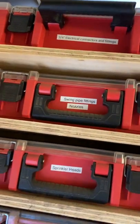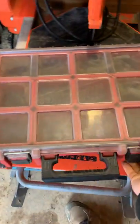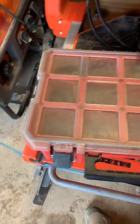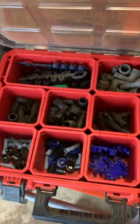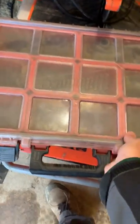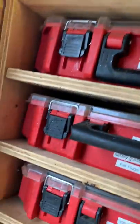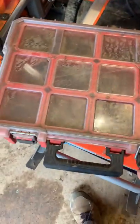At the top we've got three-quarter-inch electrical connectors and fittings — stuff at the top doesn't get used a whole lot. There are some swing-tight fittings and irrigation nozzles. We don't do a lot of irrigation but we've got it — if you hit a head, you can do a little repair. There's a bin of sprinkler heads and a drip irrigation bin we use quite a bit.